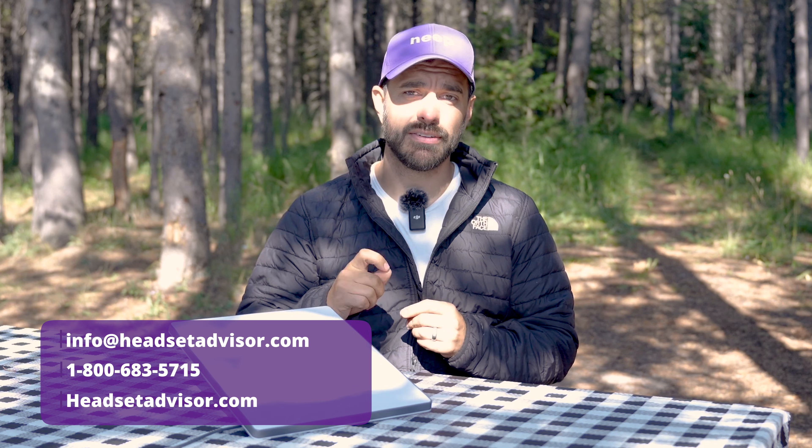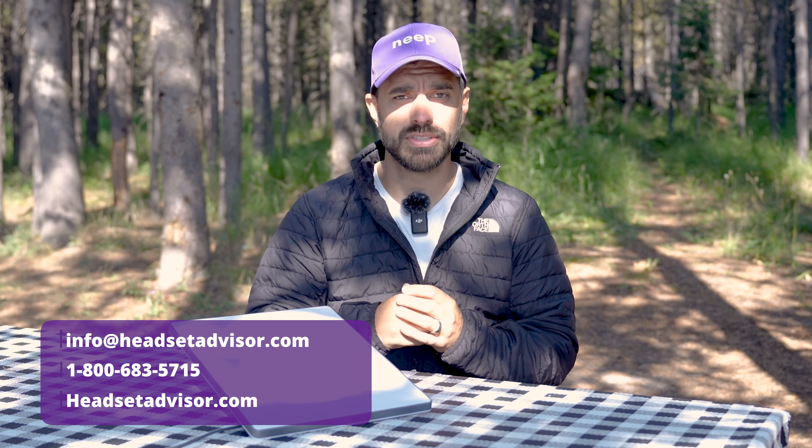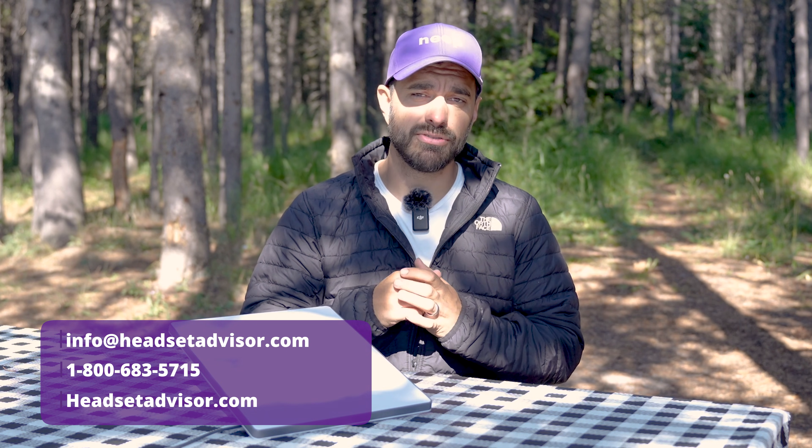If you need help finding the best headset for your situation — whether working from anywhere, home, or the office — that's what our team at Headset Advisor does. We can match you with the best headset for your situation and phone system, so call, email, or live chat and one of our friendly advisors can help.